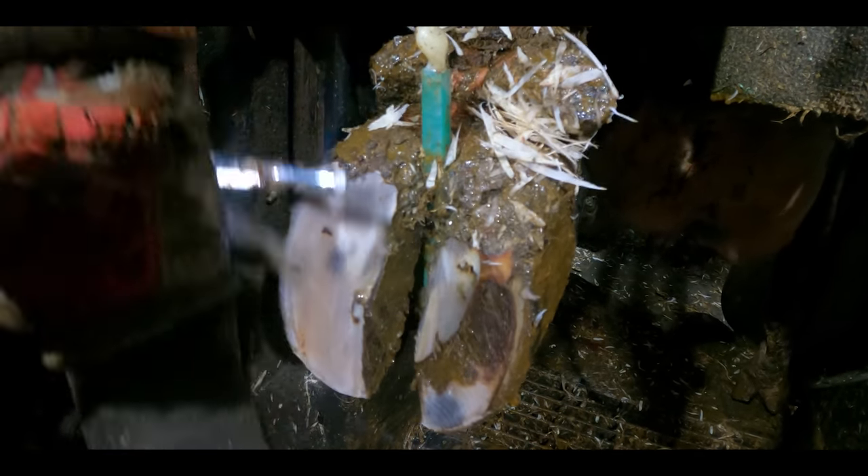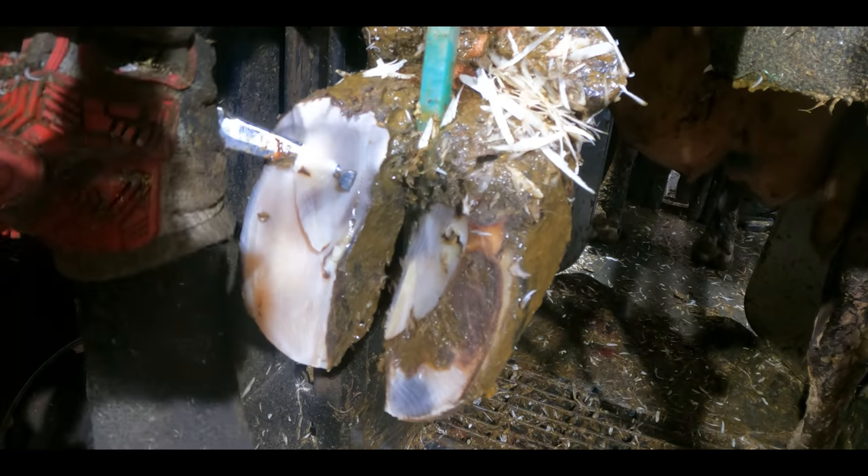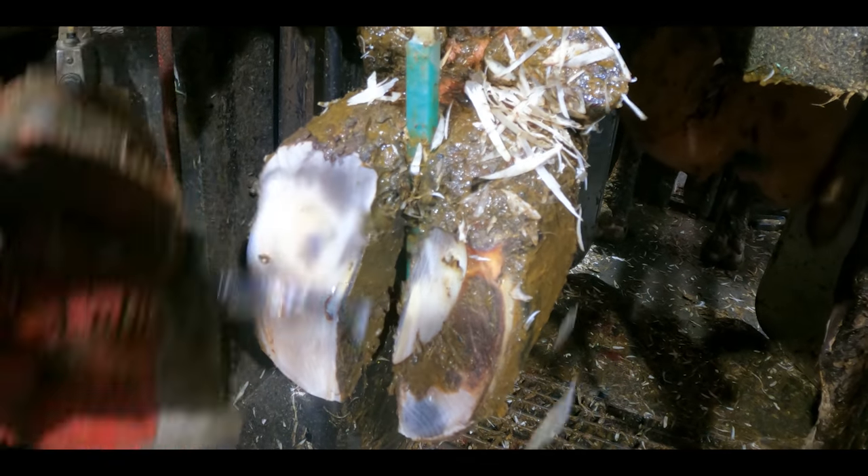You guys are lucky actually, because you have the benefit of this video and knowing that this foot has a surprise in store for us. So comment right now if you can tell what is wrong with this foot that I haven't quite picked up on when I was actually trimming it. Looking back, it's actually fairly obvious.